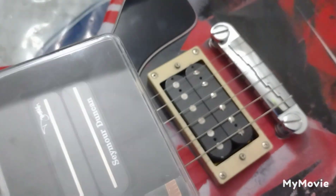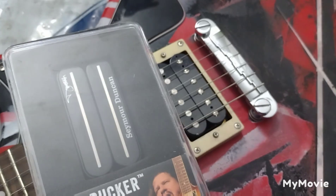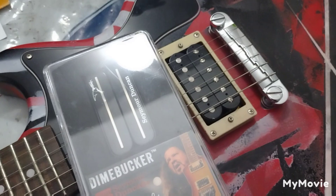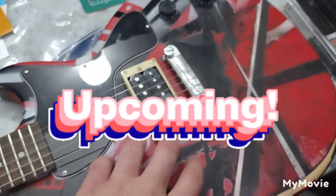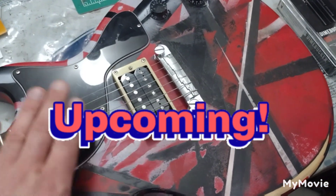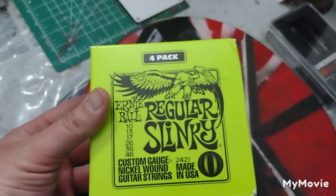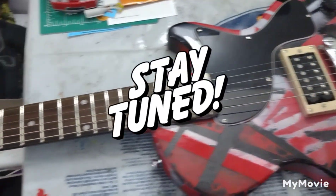I've never installed a pickup before — I've always had somebody else do it — so this will be my first time, and I'll definitely show you what I'm doing in that video. This is coming up soon. Once I get this done, I'm going to hit it up with some Ernie Ball Slinky 10s — these are my favorite guitar strings. So stay tuned, everybody!